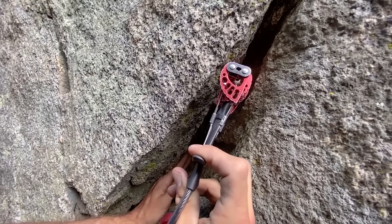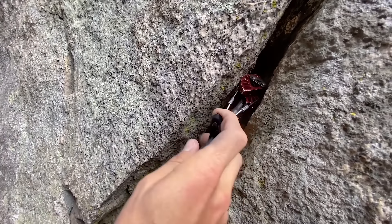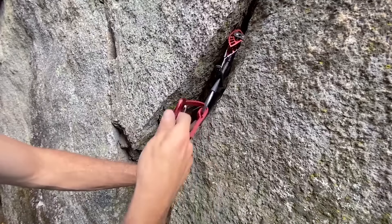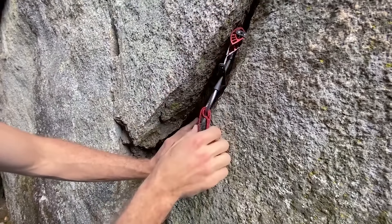You don't want to squeeze these all the way because they actually do get stuck. Anywhere between 50% and 90% — as soon as the lobes cross over each other, you're getting into dangerous territory. About like that right there seems to be good. You want to be in the direction of pull: if I fall, I'm going to fall downward and be loading this way, and it seems to be in a great position. Even if it walks a little because my rope has some drag on it, it's actually still not a bad placement because it gets tighter in here — and even if I really move it around, this thing will hold me.